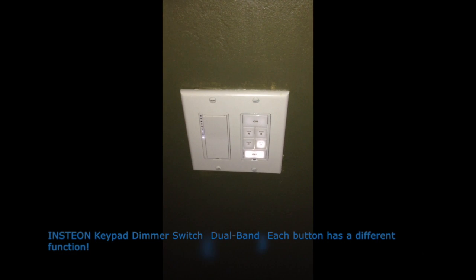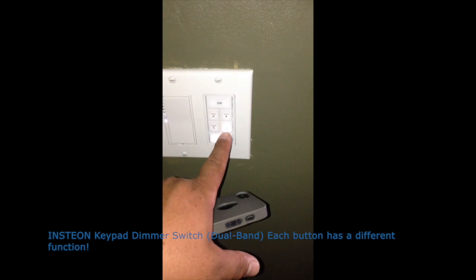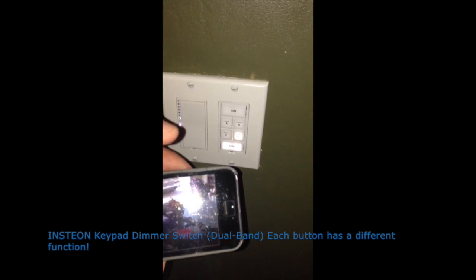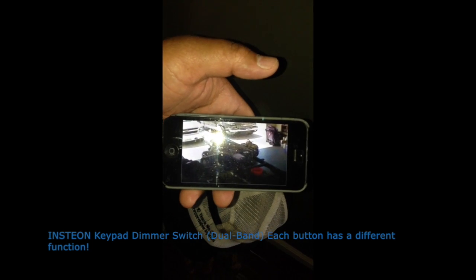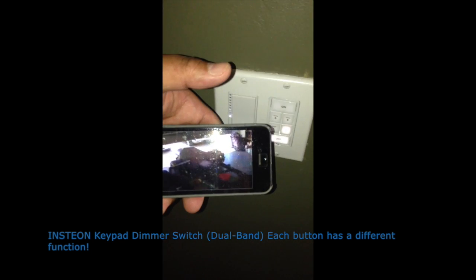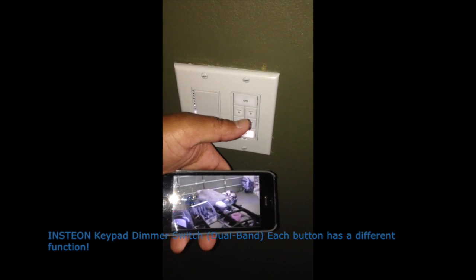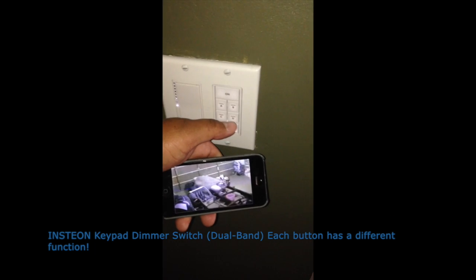You can also control it from an Insteon switch. So this light here shows that it's on — the garage door is open. We can see the camera there. So I'll press the switch, it'll close. You'll see it close on the camera here. And then you'll see that light turn off. So the light's off — the garage door is closed. We will open it back up.